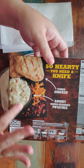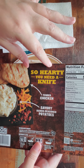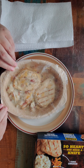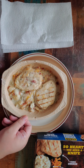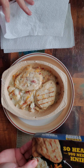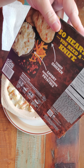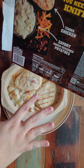So basically what it says from the front: savory ranch seasoned potatoes, tender chicken. They suggest you cook it for four and a half minutes in the microwave without venting the film that was over it. So you leave the film on top and cook that for four and a half minutes.